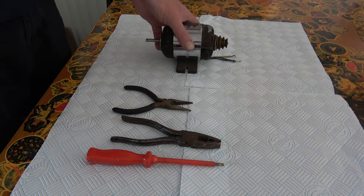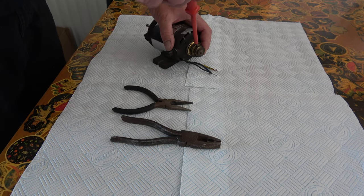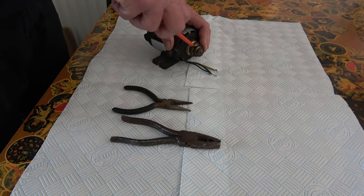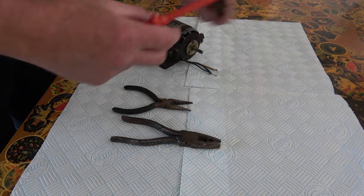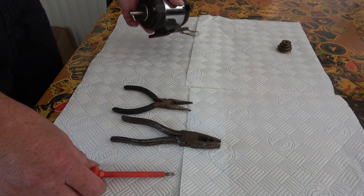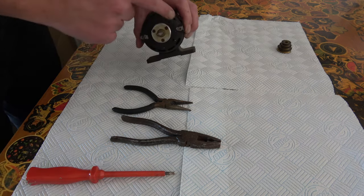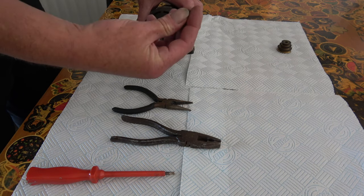Now I don't know if the motor works or not, but we are going to strip it down anyway, give it a clean, check the bushes in it, make sure there's no bare wires. I'll be a bit more confident about turning it on once I've seen with my own eyes.